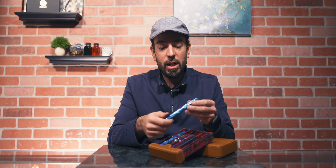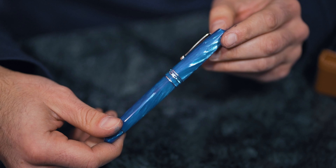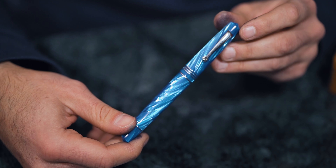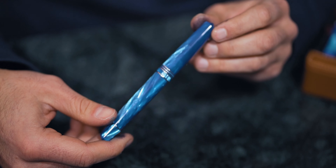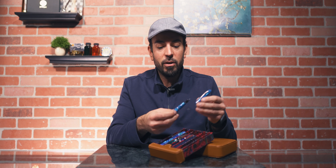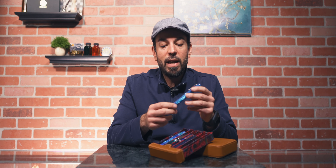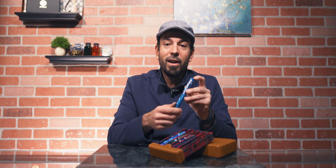Number one — only surpassing the Lamy 2000 — is my grail pen. That is the Leonardo Officina Italiana in the Mediterranean celluloid. This Turchese celluloid is the thing that just draws me to it. Any pen that has had this celluloid — Montegrappa, Delta, or anything — any time they've had this celluloid, it always drew my eye to it. I couldn't help but think, should I get that pen? Leonardo has those rods of celluloid and manufactured this pen as a limited edition. Even though the Leonardo acrylics are beautiful, I just had to have this particular type of pen because this celluloid is just amazing. That's really where I got it for.